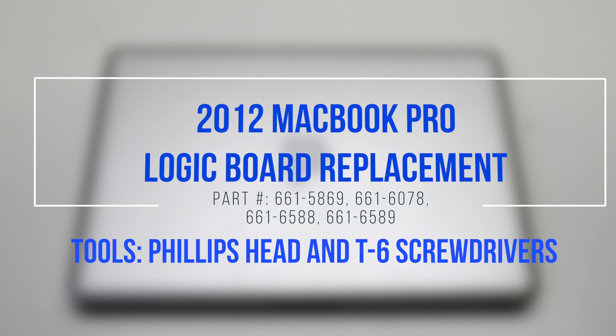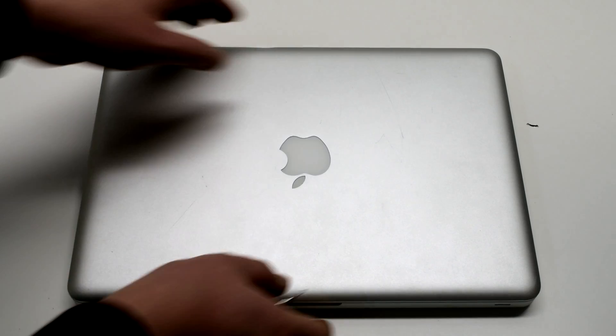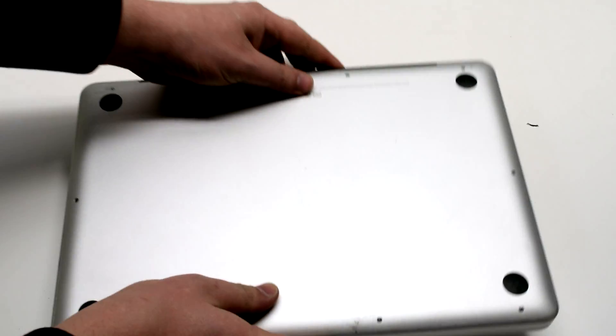2012 MacBook Pro Logic Board Replacement. Begin by shutting down and flipping over your MacBook.